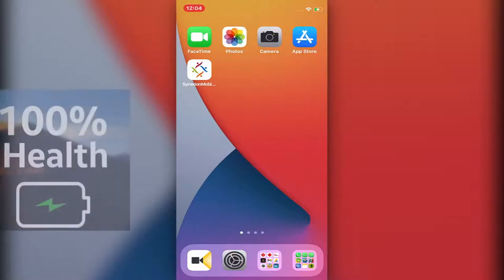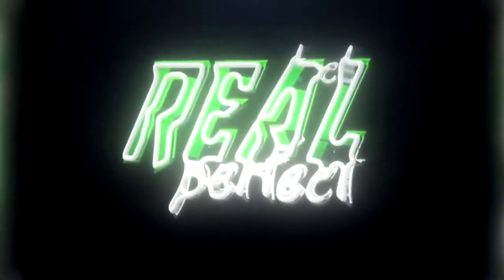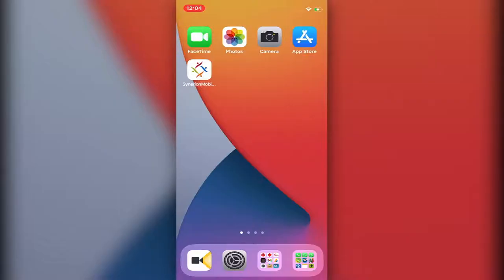Hi, Ryle here from Real Perfect. In today's video I will share with you how to check the battery health of your iPhone or iPad — if you want to know whether it's time to change the device or change the battery. So let's do it.